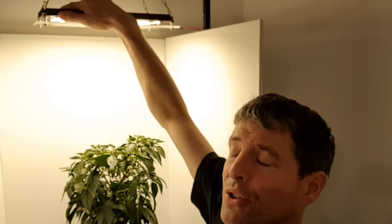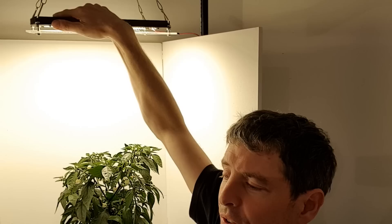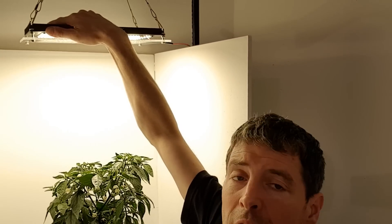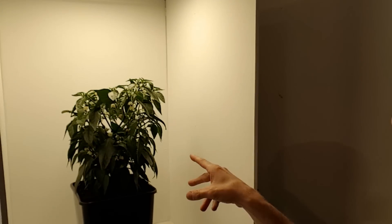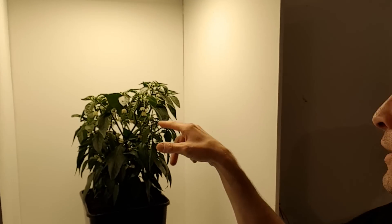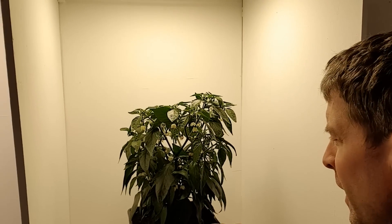It's hot but it's comfortable to touch, so it's about 40-45 degrees. Running nice. It's got a great spread obviously. I think it's 3.5K that light, so perfect spectrum for flowering.